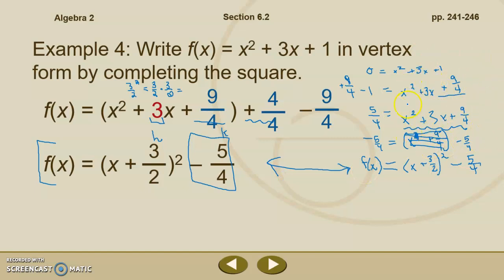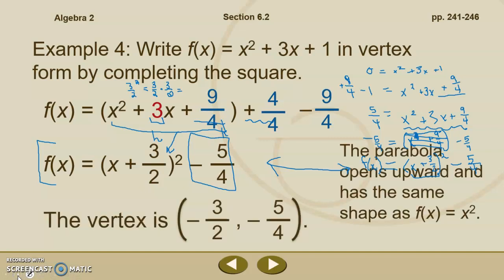The version on the right involves a few more steps — it's not the method I prefer. But for those struggling with just bumping the 1 and adding the opposite outside the parentheses, the second method might be better for now. Our vertex is negative 3 halves and negative 5 fourths. The parabola opens upward because our a value is positive 1, and it has the same shape as x squared since a is not greater than or less than 1.